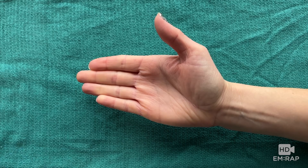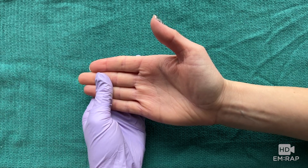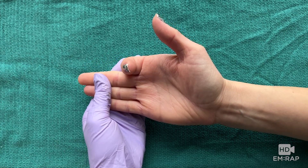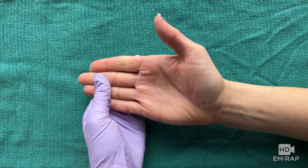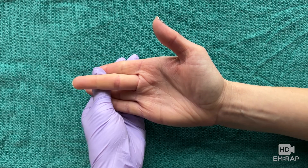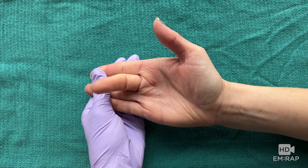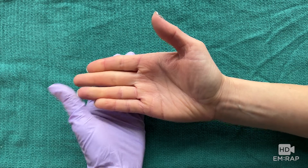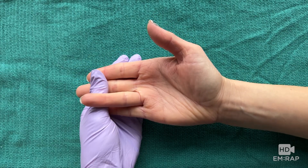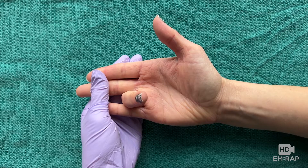To test the flexor digitorum superficialis, brace the other fingers in extension and ask the patient to flex at the PIP joint. The reason for bracing the other fingers is because the flexor digitorum profundus muscle comes from the forearm — bracing the other fingers neutralizes the FDP muscle, so the only way the patient can bend at the PIP is by using their flexor digitorum superficialis.